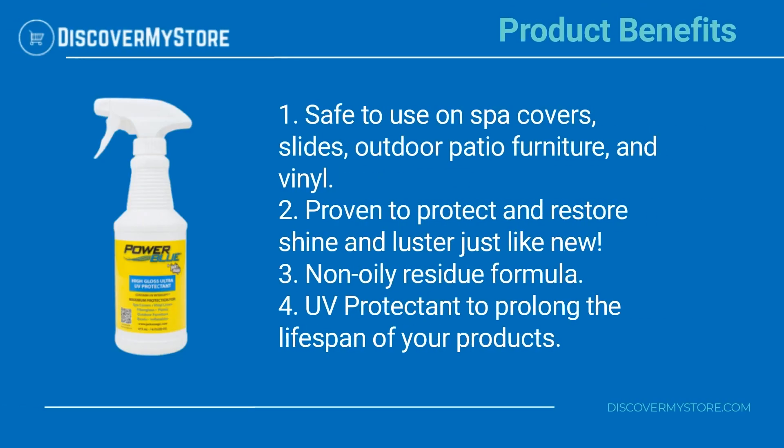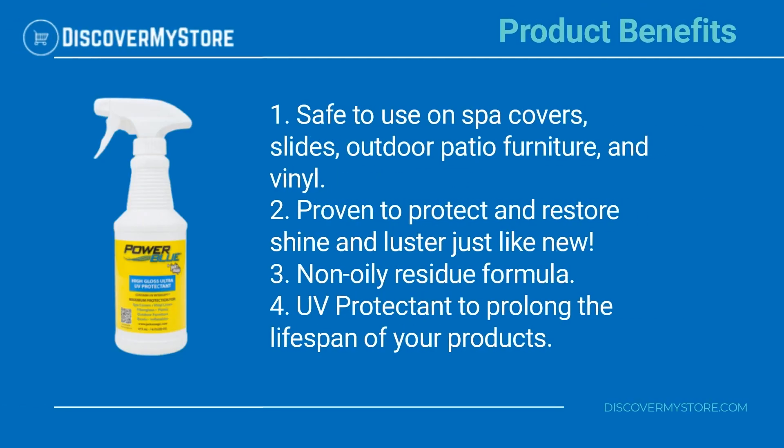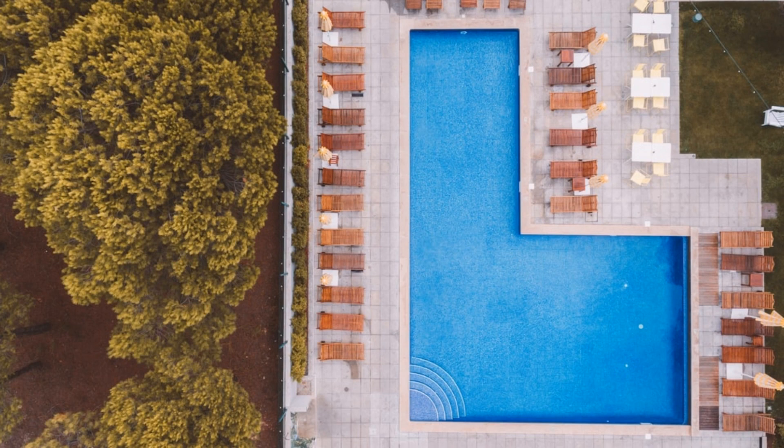Product benefits: safe to use on spa covers, slides, outdoor patio furniture, and vinyl. Proven to protect and restore shine and luster just like new. Non-oily residue formula. UV protectant to prolong the lifespan of your products.